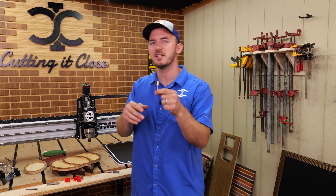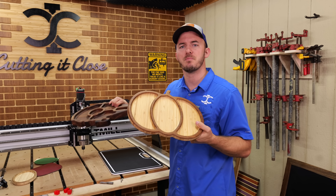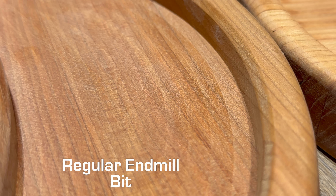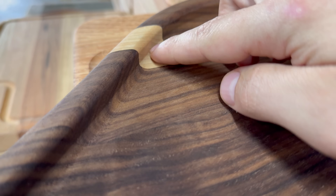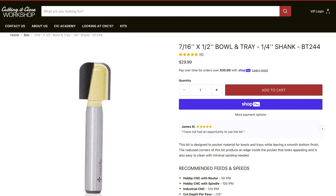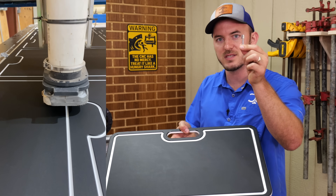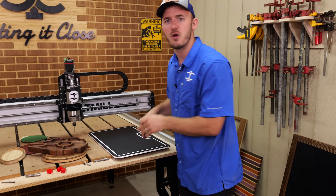So what is a bowl and tray bit and why should you use it? A bowl and tray bit has a flat bottom and a radiused edge, and they're great for bowls and trays. The reason you'd use them over a regular end mill is because of that radiused edge — it really makes your products pop a ton more. The most common sizes are a three-quarter-inch with a quarter-inch radius, and a seven-sixteenths or half-inch with an eighth-inch radius, depending on the company. Another unique use case is juice grooves — we use the seven-sixteenths bit for juice grooves on color core and on all our cutting boards.